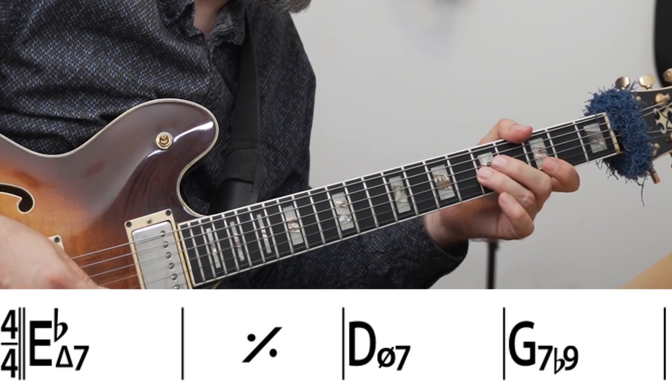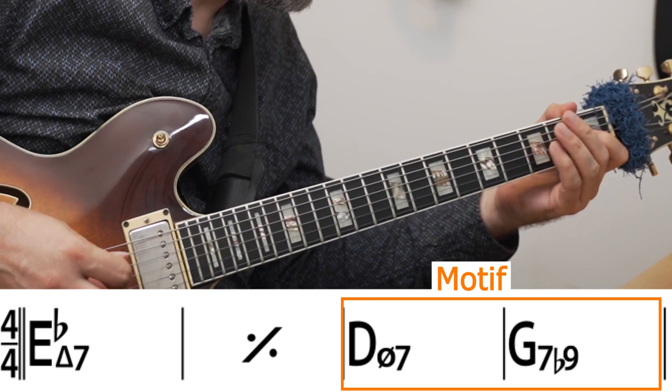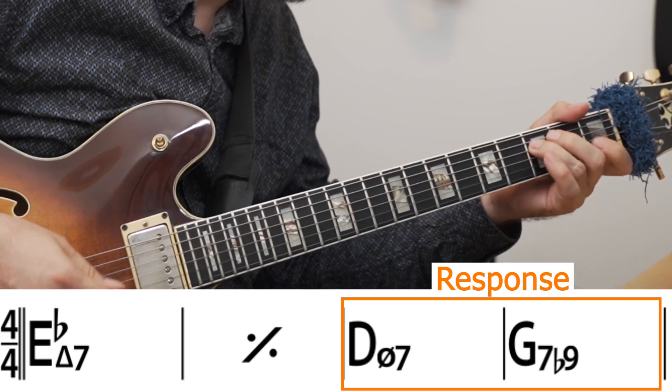To demonstrate how this works, let's take the first four bars of "There'll Never Be Another You." I'll play the same phrase on the E-flat major seven every time, then play different reactions to it using different melodic techniques. The first is taking the phrase and using it as a motif. The second is using the motif as a call and then playing a response on the D half-diminished and G7. Finally, it's also important to sometimes break the pattern and start something completely different.